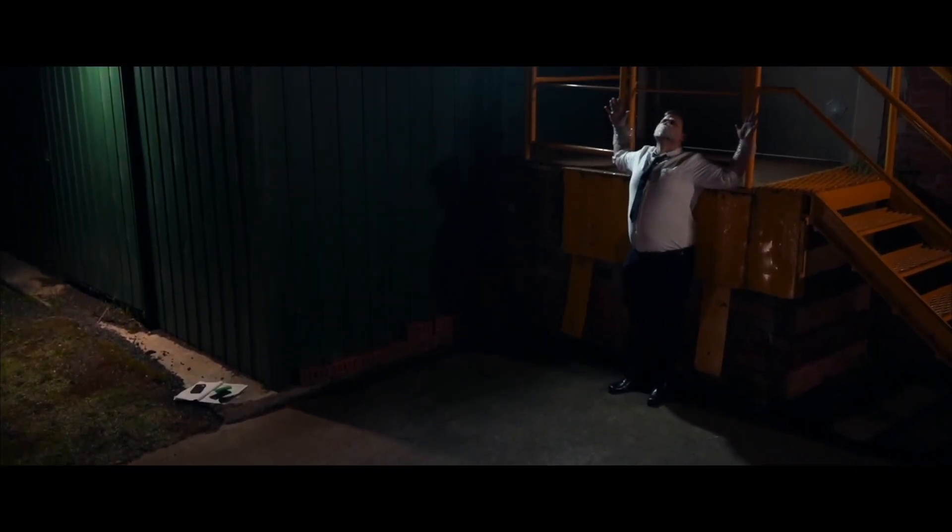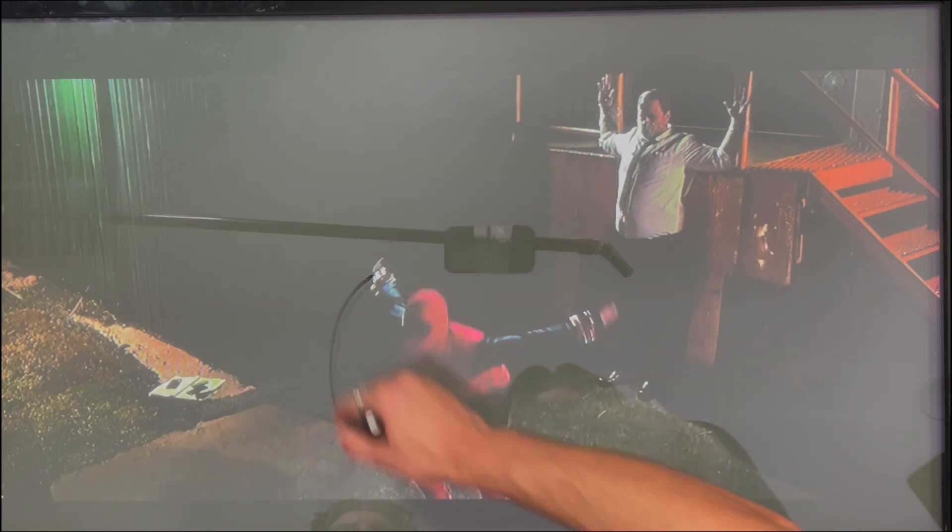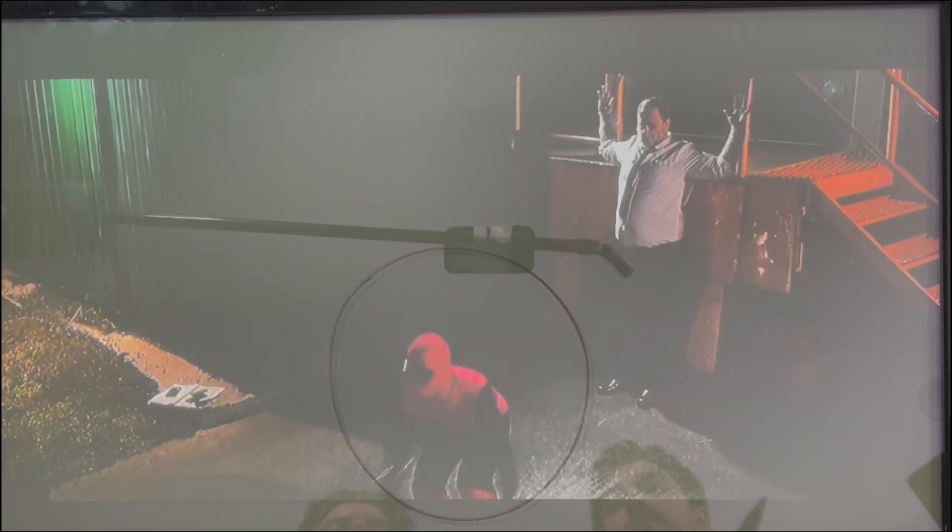The jump was all done in Final Cut Pro — we didn't replace him with a CG double. It was a matter of getting Eric to jump super high and then cutting around him. The scene was too dark to use a roto brush, so I had to use the pen tool to cut around Eric. Timing was something we worked on a lot — Spider-Man is stronger than a regular person, so he'd take off quicker and fly through the air faster. Getting that timing right really sells the effect.